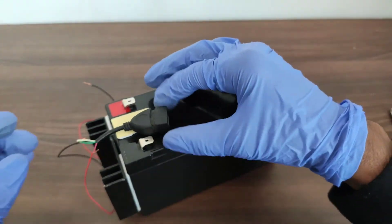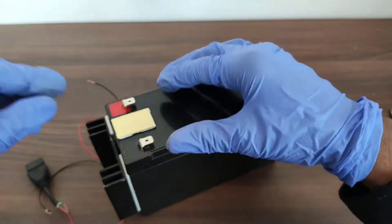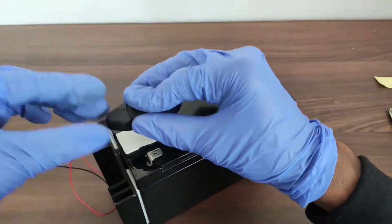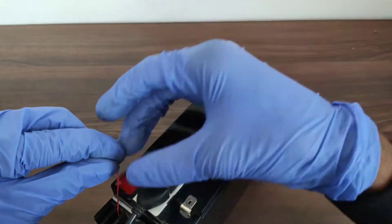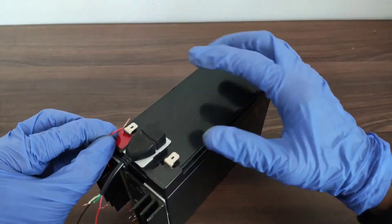Now let's fix the USB female port on the top of the battery using a two-sided tape. The next step is to connect the red wire from the input terminal of the IC to the positive terminal of the 12-volt lead-acid battery.